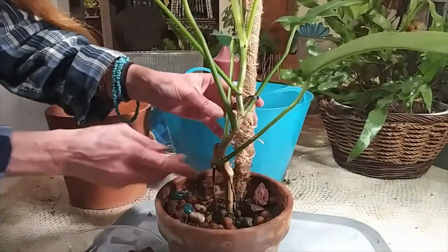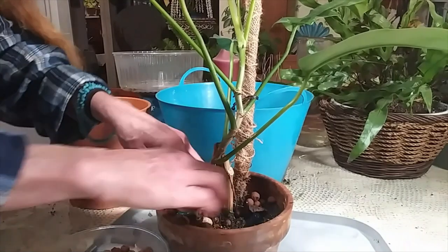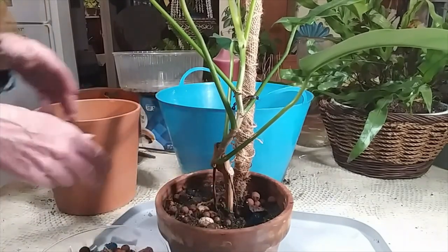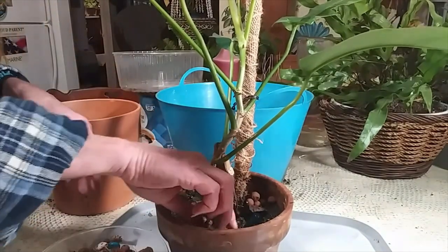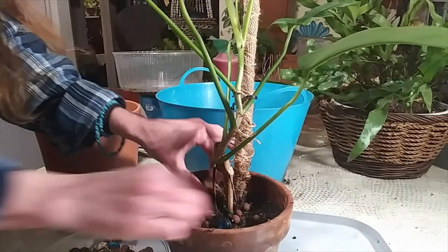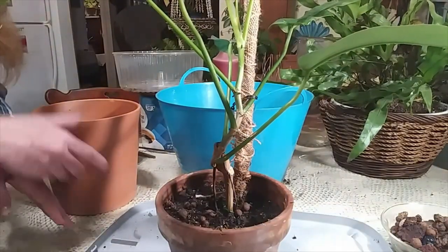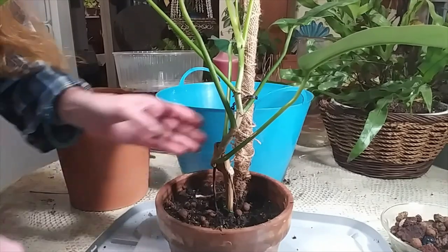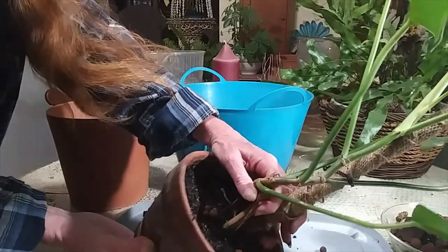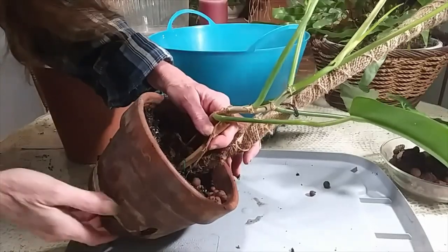See how long her stem is and how wobbly it is. Her stem is really wobbly, and even with the moss pole in there, I put a lot of rock on top hoping it would secure it a little bit, but it's not. So what I want to do is take all this rock off, get her in a bigger pot. She's been in this pot ever since I got her — I believe at the beginning of summer. What I want to do is repot her into this pot and get the stem down farther into the soil so she's not so wobbly.